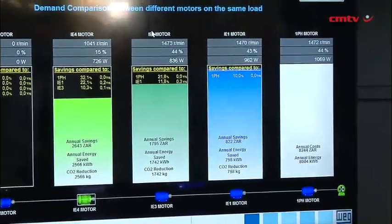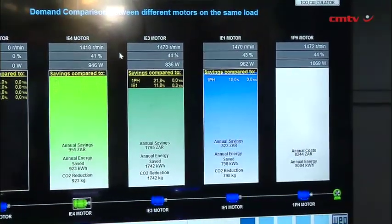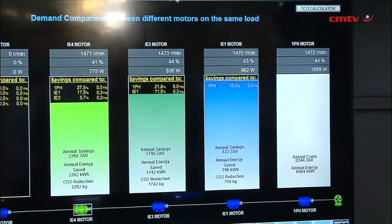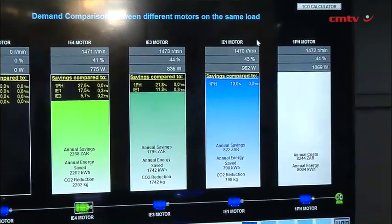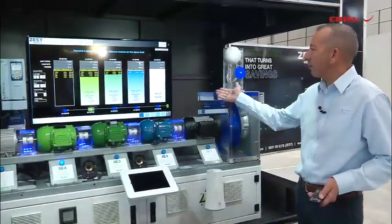I'm turning the same shaft, turning the same fan, doing exactly the same work, and using less power to do that. Now I'm on 775 watts. Comparing to the IE1, it's a 17.5% saving. Comparing the IE4 with the IE3 motor, I have an additional 5.7% saving, which is significant — great payback times.